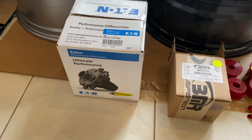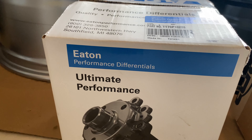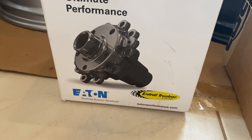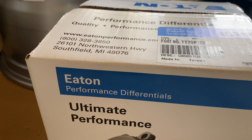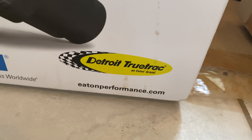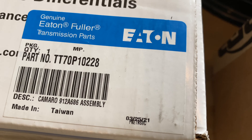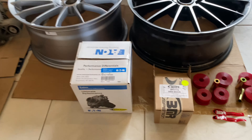And then my upgraded differential carrier right here. This is the Eaton Detroit Truetrac Detroit Locker — there is the part number.